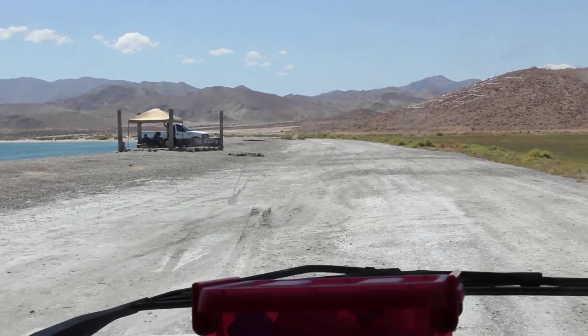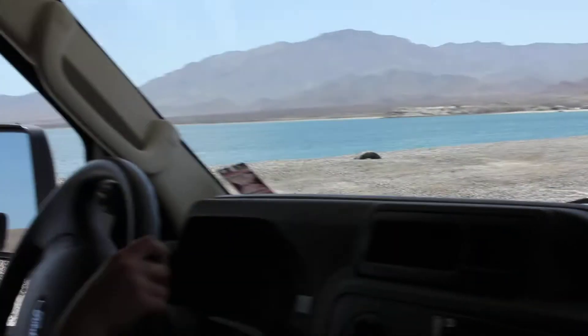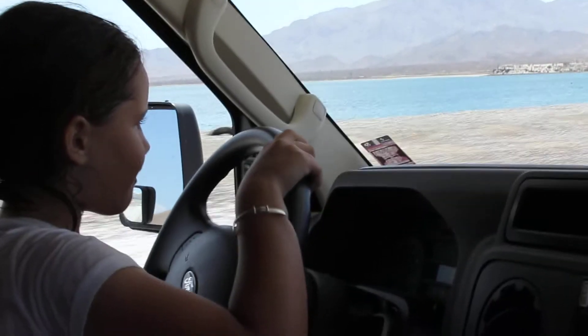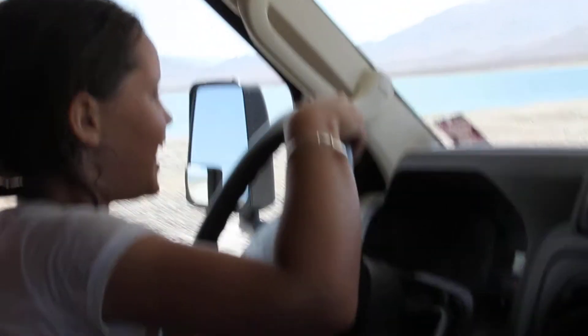Here we are at the Gringa, being driven by a responsible driver. Hi, Iman. Hi. How's your driving lesson? Good.